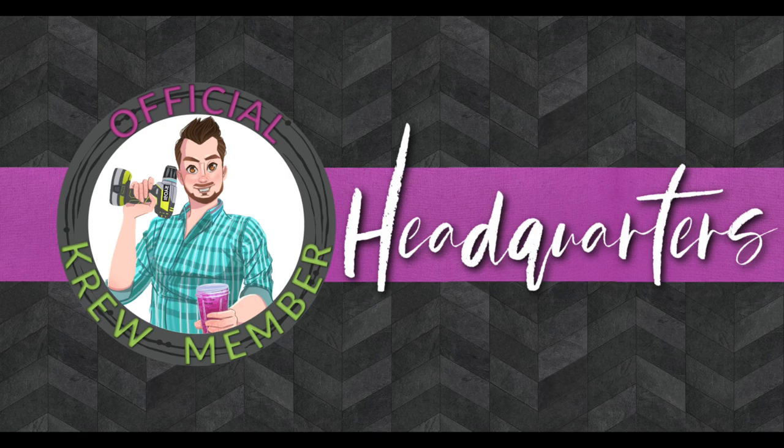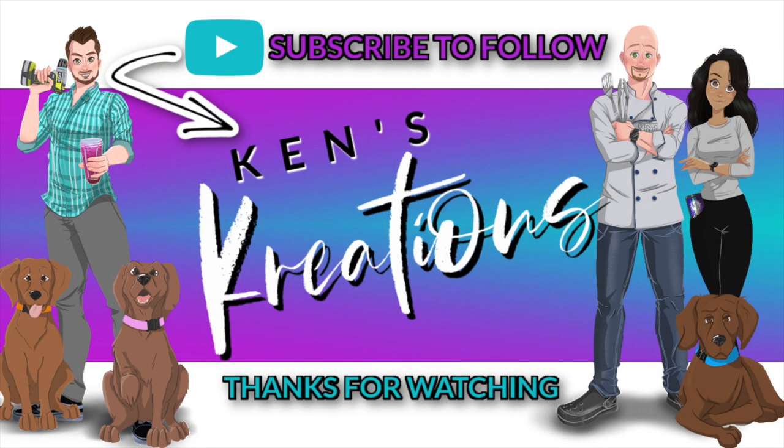Are you part of the Ken's Crew? No worries — look for the link below that says Ken's Crew Headquarters. This is the go-to place for our fans, helping them save money on products, product reviews, and tutorials. In fact, using any of the links below helps support our channel, and for that we thank you. Stay up to date on everything by subscribing to our channel — make sure you click on the bell icon so you can be notified when we post a video or when we go live.